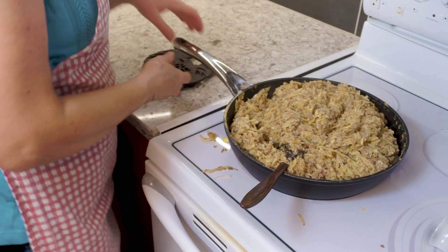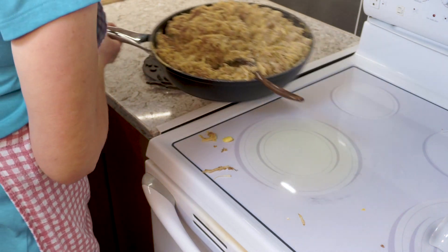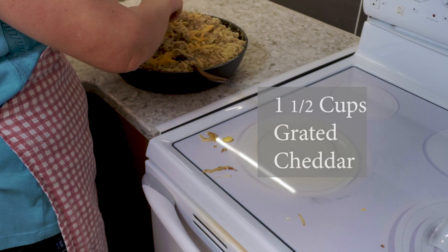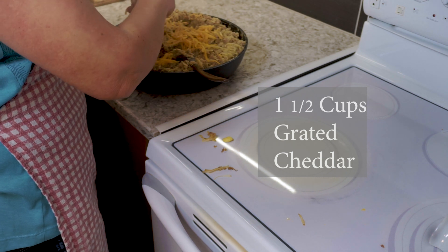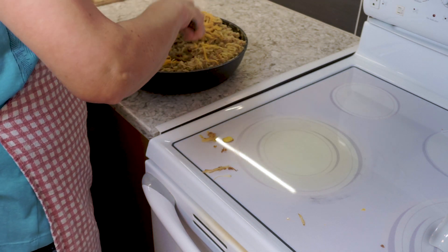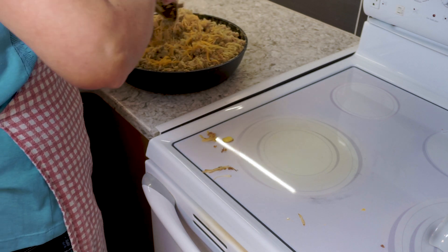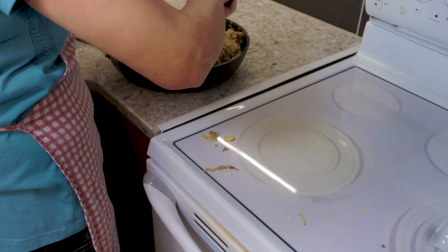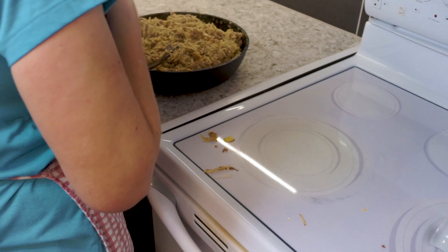We'll pop that off to the side and I add my cheese in once it's off the burner. So I add my grated cheddar and give it a little stir. There — now that needs to cool before we continue.